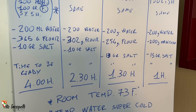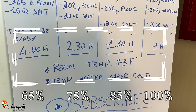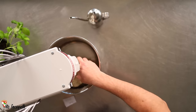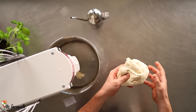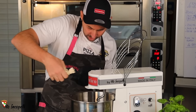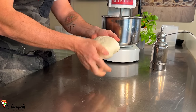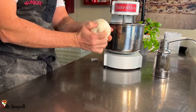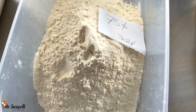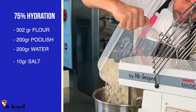The 65% takes much more time to grow. Here's the timing: 65% takes about 4 hours to rise, 75% about 2.5 hours, 85% about 1.5 hours, and 100% about 1 hour. The dough is super strong because the mixer builds the gluten much more effectively. The 65% is super easy to work — let it rest for about 30 minutes.